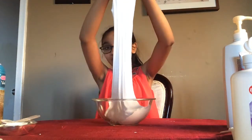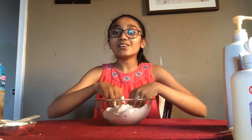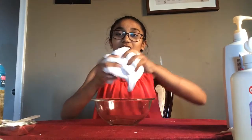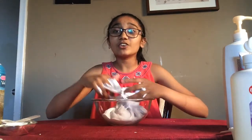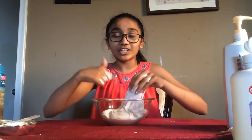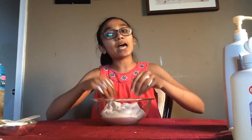I hope you guys enjoyed this video on how to make marshmallow fluff textured fluffy slime. Don't forget to subscribe to my channel, give this video a thumbs up, and tell me in the comments other video suggestions — I'll be happy to make them happen. See you guys next time, bye!